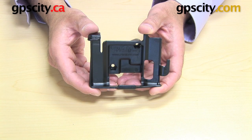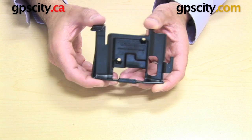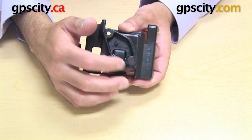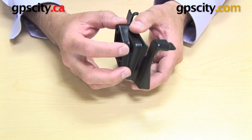Now I want to show you the RAM-HOL-GA21, which is the custom cradle for the Garmin Nuvi 300 series. Firstly, I want to show you the back here — you can see this diamond shape with the two holes. What that's for is connecting this cradle to a RAM mounting system.